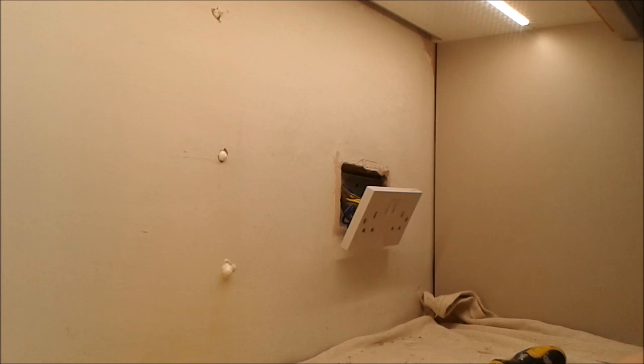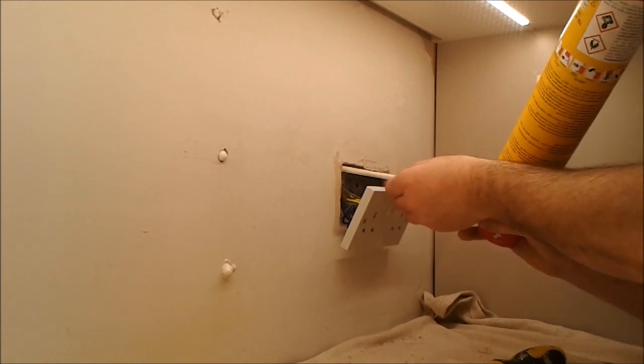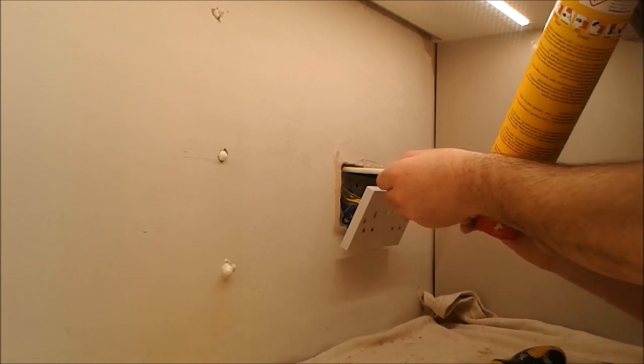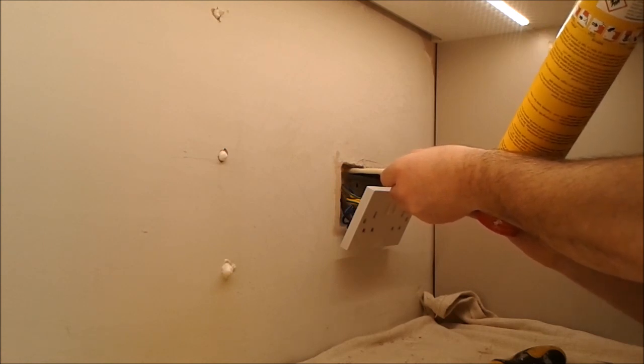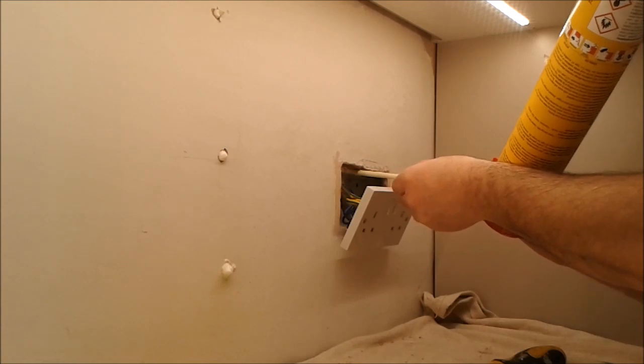Again, don't use a lot because you'll have more to remove. Just a little bit — squeeze and let the foam expand. All this will do is give a backing for the filler that I'm going to use.